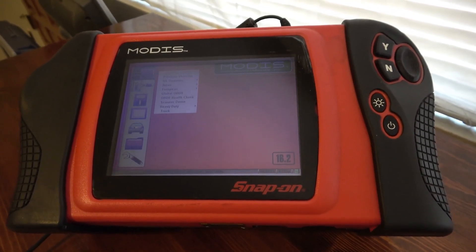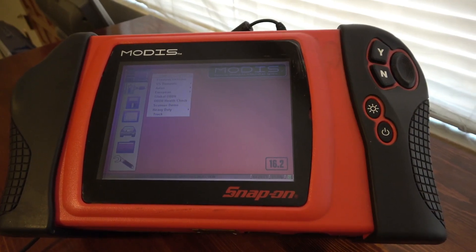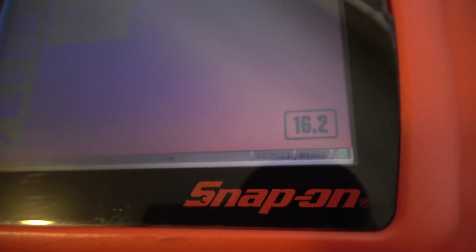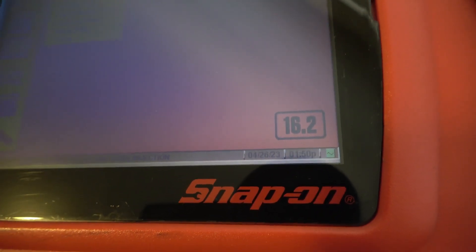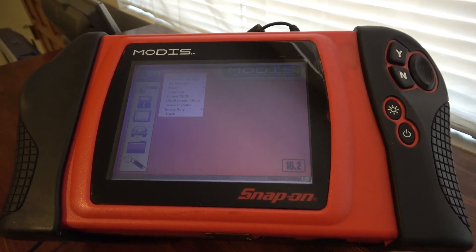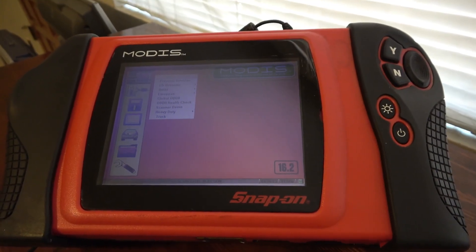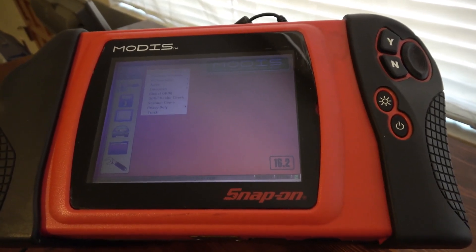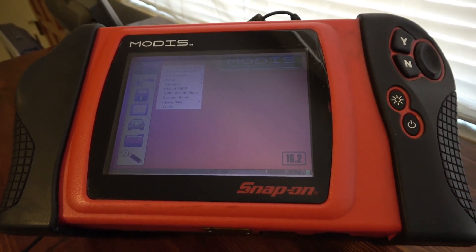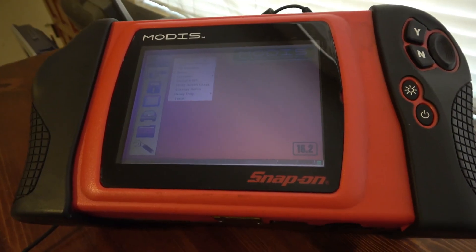In today's video I'm gonna explain how to activate or unlock European vehicle coverage on MODIS, the Snap-on MODIS diagnostic tool. My version is the latest version that Snap-on put out, 16.2. There is no 16.4 — basically 16.2 means the software is from the first half of 2016, and after that Snap-on did not release any updates for the MODIS. It's a great tool — unbelievable tool — and I wanted to make a video on it.